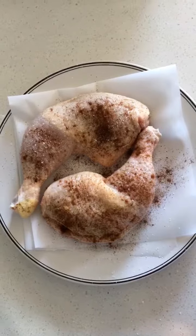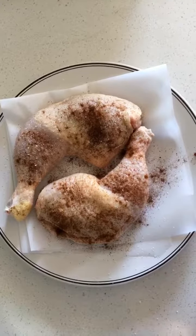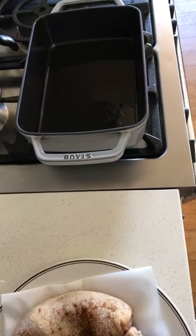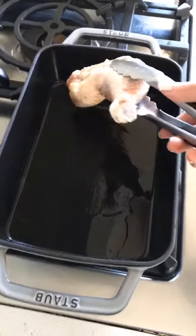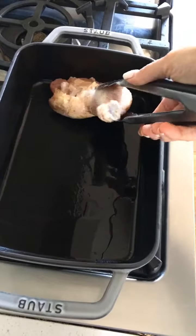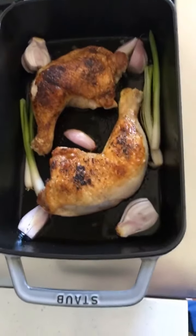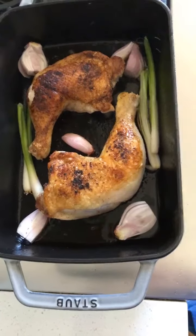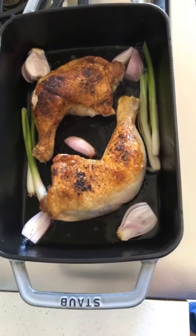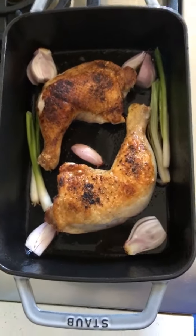I've got my chicken. I put a little salt on there and some smoked paprika — I just love the smokiness that smoked paprika adds. We're going to take the chicken thighs and put them in a preheated cast iron baker, sear and brown them, and try to get a good sear. Once seared, I threw in some aromatics — some green onions and shallots. We're going to roast this at around 375°F for 20-25 minutes until a meat thermometer reads 165°F.